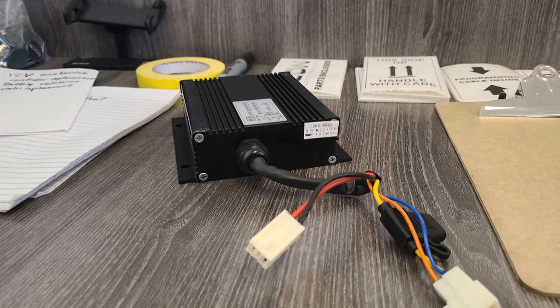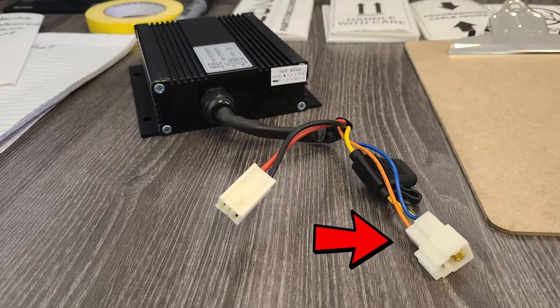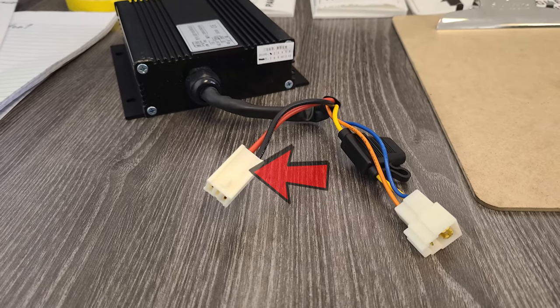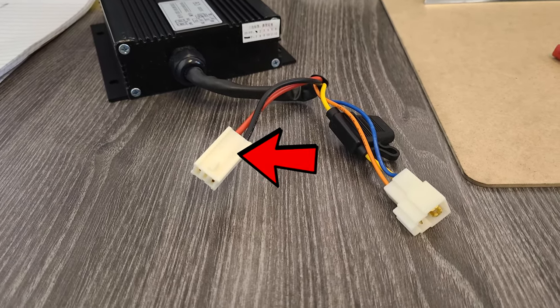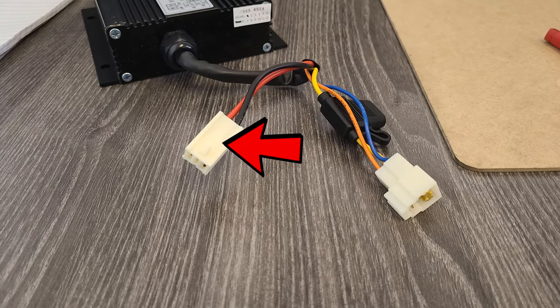Our reducers have two connectors that plug into the vehicle harness. The first three-wire connector is the 48 volt input. The second two-wire connector is the 12 volt output. You will want to connect your accessories right here to the red and black wire — red being your positive and black being your ground.